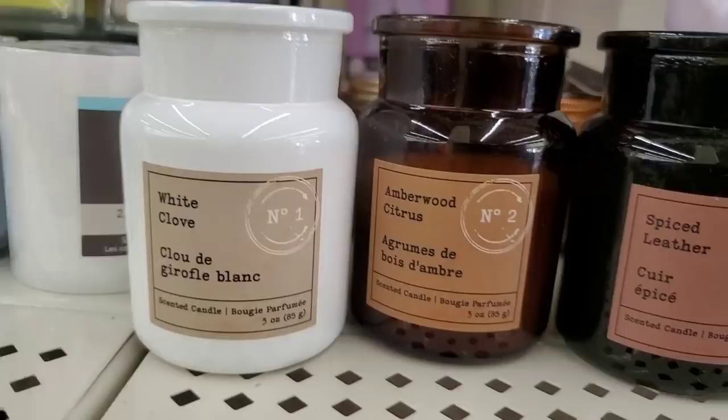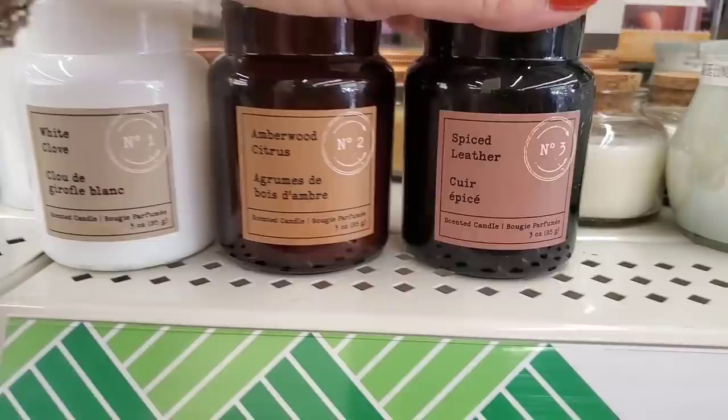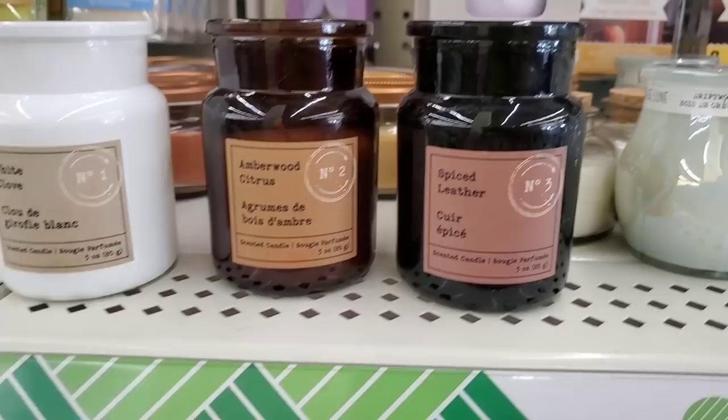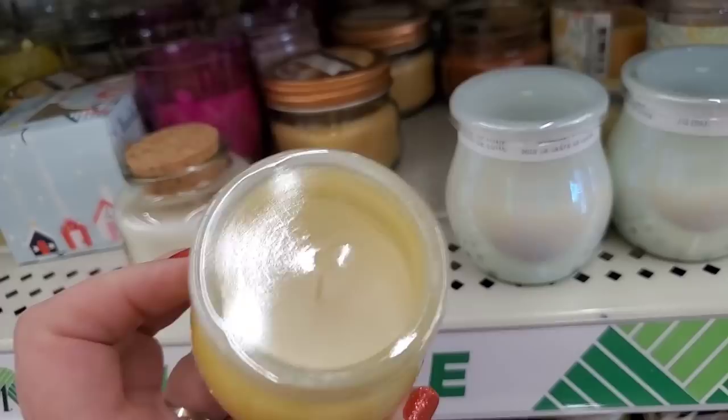I knew there had to be a number one candle so I did some research — here it is: 'White Clove,' a super cute container and pretty candle but it doesn't have much throw. The other two have a lot of scent so perhaps they'll have good throw, but they're really pretty for stocking stuffers.